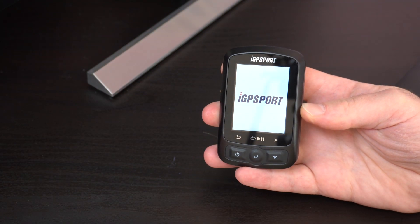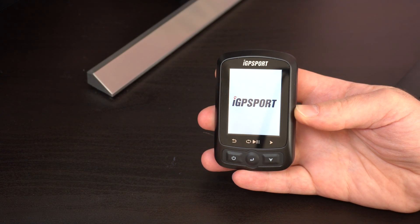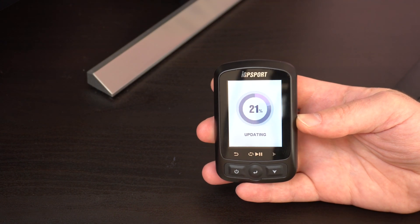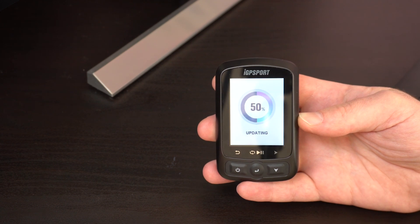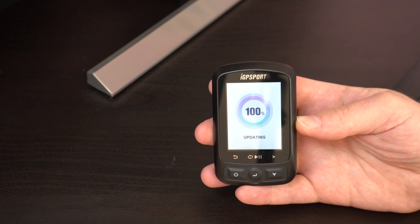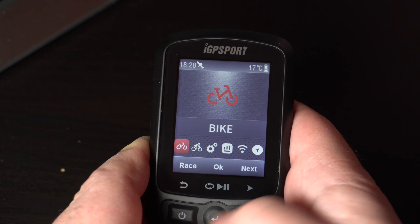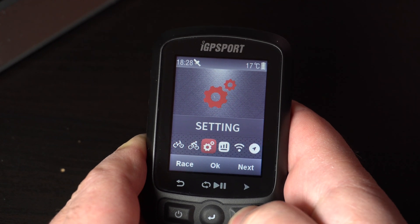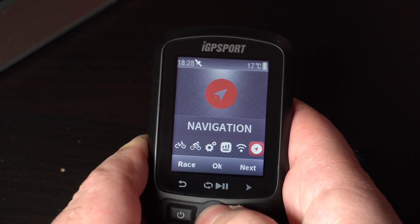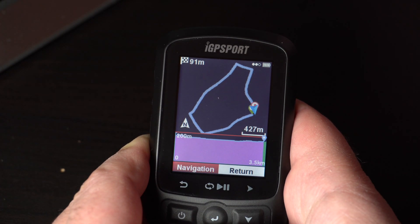Now you can disconnect the device. The device boots automatically — if not, switch it on. Wait until the new firmware is installed. Now go to menu, Navigation, User routes, and choose BerlinRide.